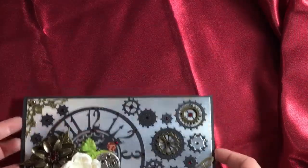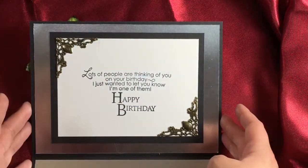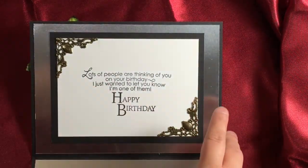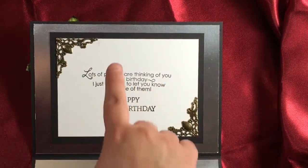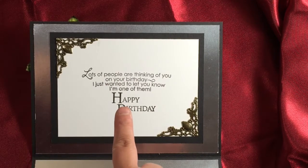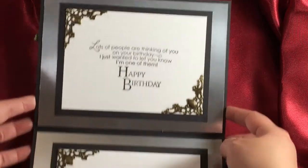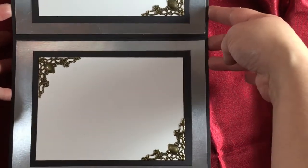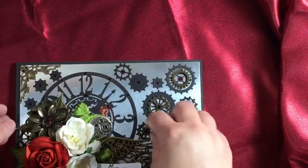For the inside, let's look at the top first - the same corners, matted with the silver foil paper. Both of these sentiments come from the Inside and Out Birthday stamp set from Paper Trey Ink. The bottom is blank with corners where I'm going to write my message.